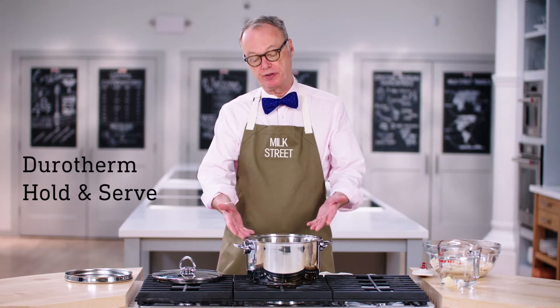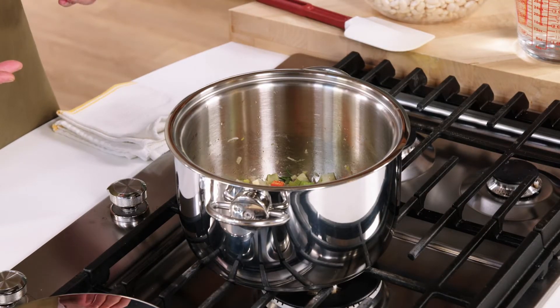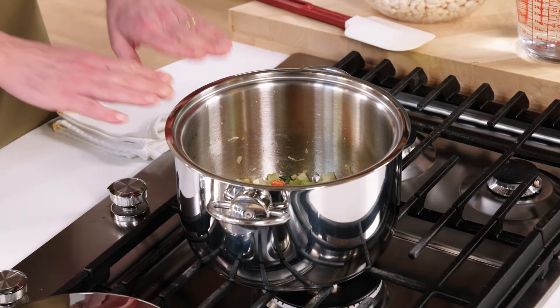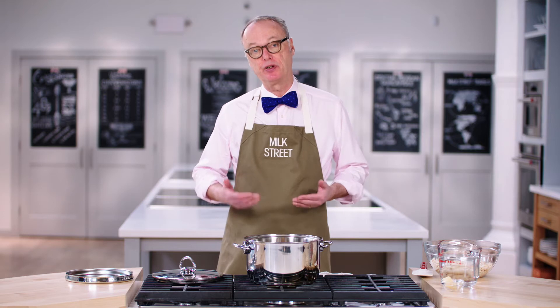It's a Dutch oven — you can see it right here. It has double wall construction, which means it holds heat really well. The concept is that you start cooking on top of the stove, remove the pot to this little container here to let it sit off the heat to finish cooking. That very gentle cooking first of all uses no energy, and secondly you get perfectly cooked foods.